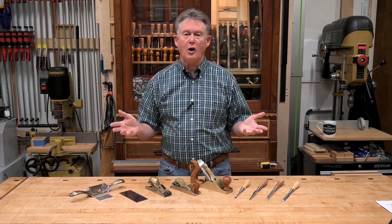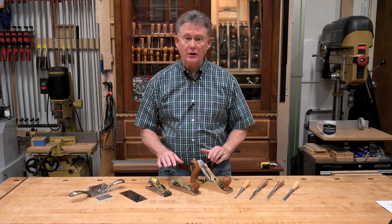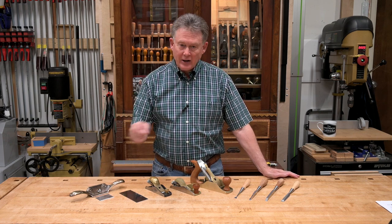Woodworking tools need to be sharp to work to their maximum potential. I've got several chisels and hand planes here, a card scraper, and a cabinet scraper, all of which need to be sharpened. Stick around and I'll show you how I get these tools super sharp.